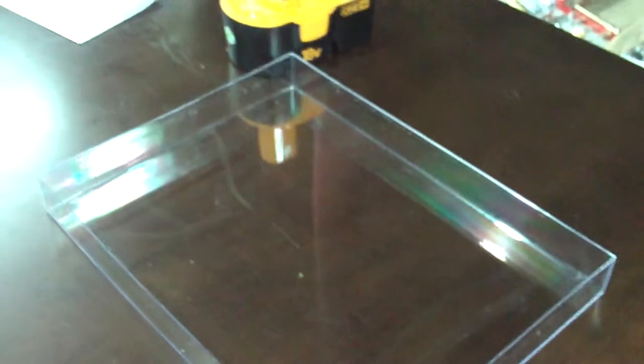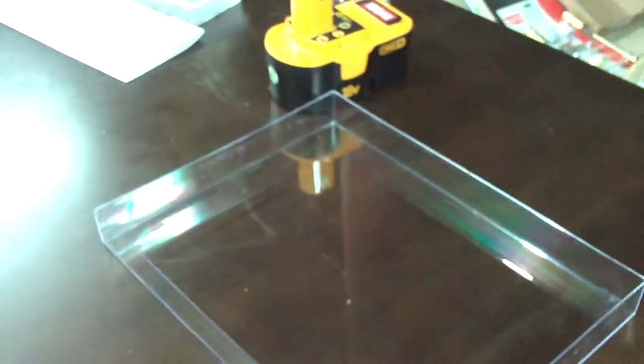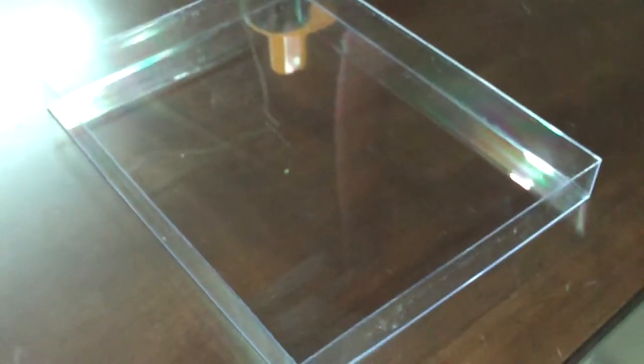I hope that helps everybody. I found this at AC Moore — you can probably find it at Michael's, or Joann's, any big arts and crafts stores, or probably even Walmart or Target. It's just simple acrylic clear box frames. Hope that helps some people out, and have a good day. Bye.